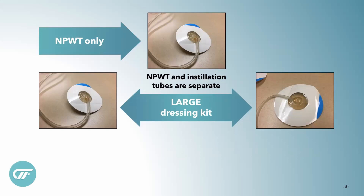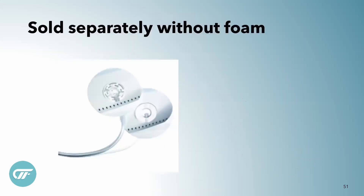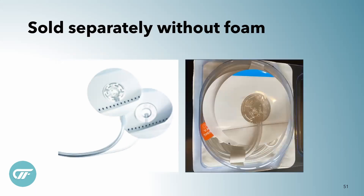It comes in the kit together, but in the medium kit they actually come together on one port, so you don't have two different separate tubings. And so if you want to have them separate and you only have medium kits, you can also get these just independent without any foam at all, just FYI.